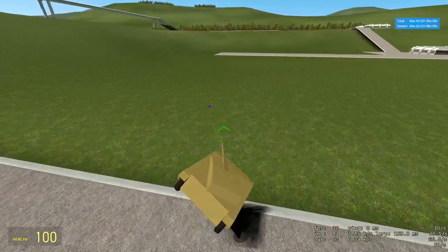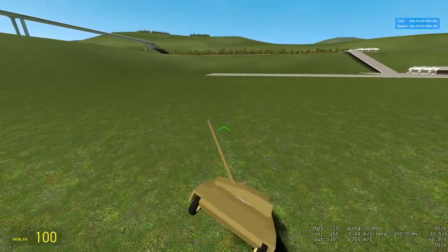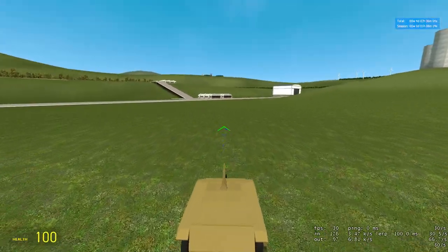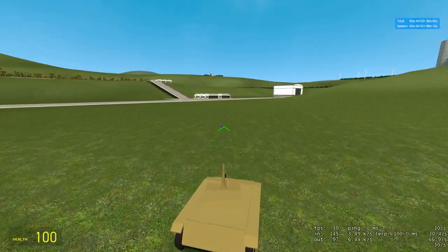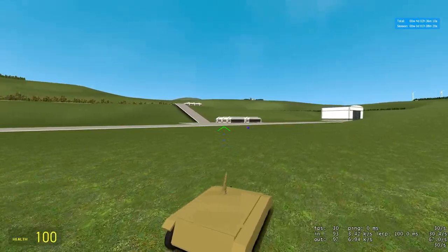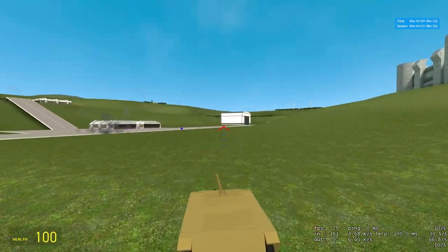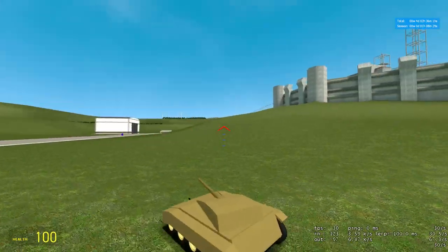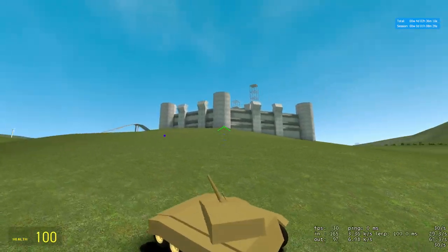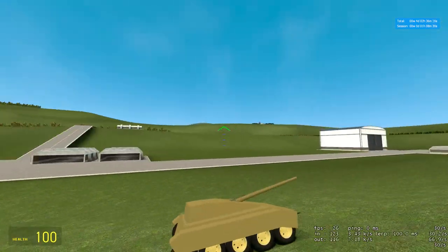For some reason it likes to drift right a lot — I'm not sure why. It really likes to drift right when going up hills and stuff, you can kind of see it here. I don't know if I messed something up in the drivetrain or what exactly happened, but yeah, it doesn't really matter to me at this time. That's fast. Sexy.